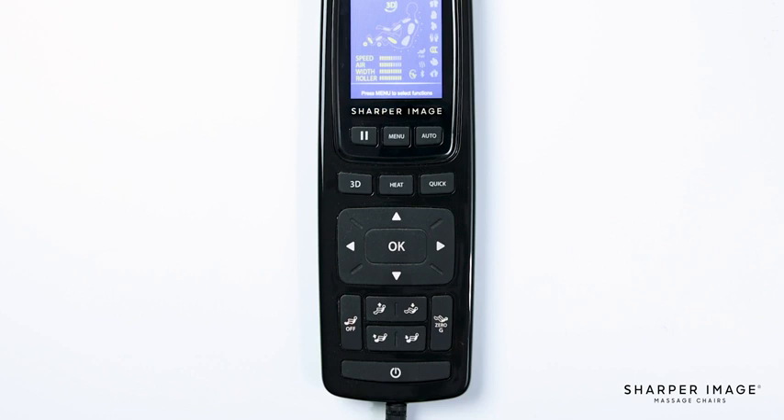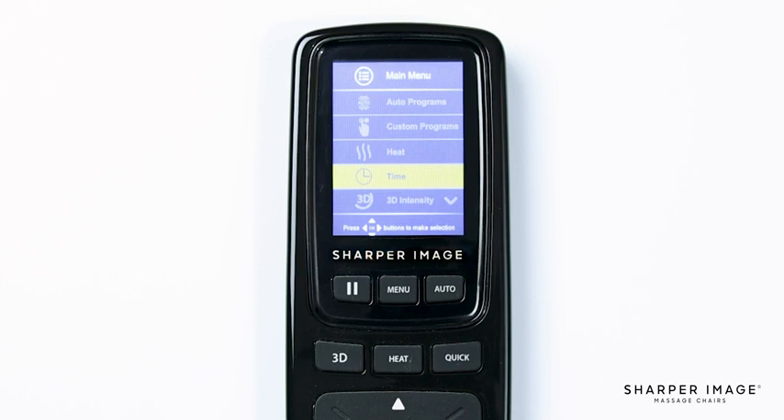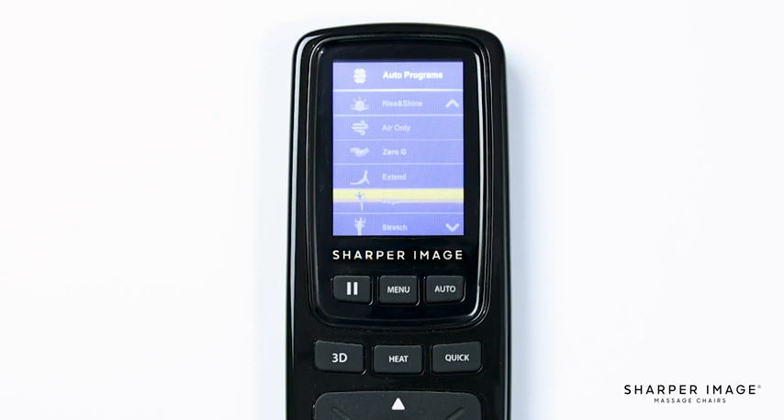Now let's walk through the menu. Press the menu button and on the screen you will see seven different menu options: Auto Program, Custom Program, Heat, Time, 3D Intensity, Foot Settings, and Remote Sound. Use the directional pad to navigate the menu and press OK to select an item. The first option is Auto Program, which brings up the same auto program menu we saw when we pushed the auto button earlier. Each of these auto programs provides a different massage designed to stimulate muscles and ease tension. I recommend trying each of them out and seeing which one feels best for you.